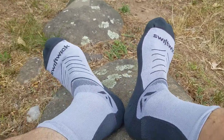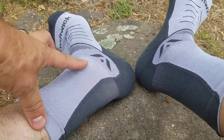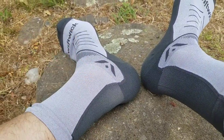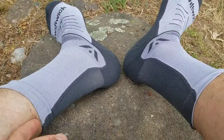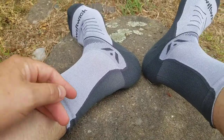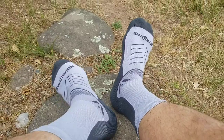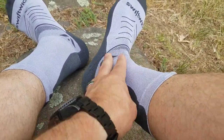They also have a seamless toe area, so there's less chance of things rubbing around your toes. I've selected a slightly higher height on these as well — you've got various height options with the Swiftwick socks. I've gone for slightly higher because if I'm wearing these with hiking boots they're more than enough, but also if you're running through a lot of undergrowth in the summer, particularly in the US where you're worried about ticks.